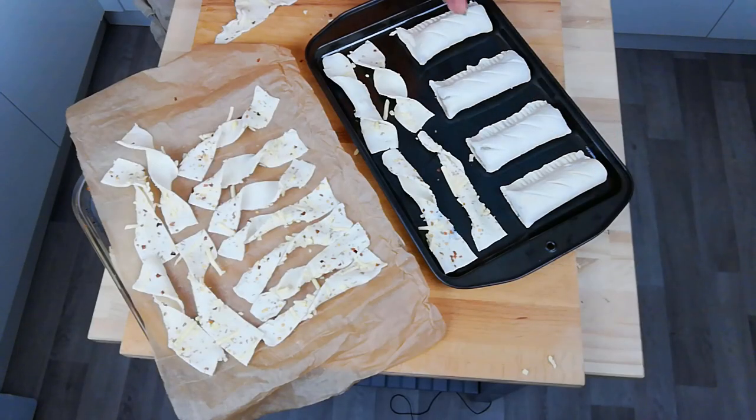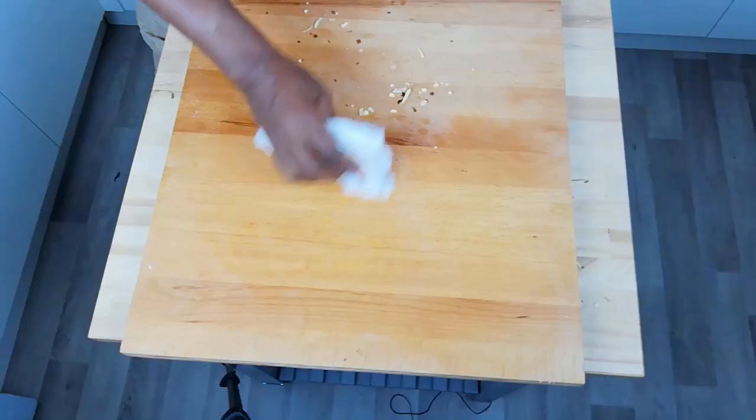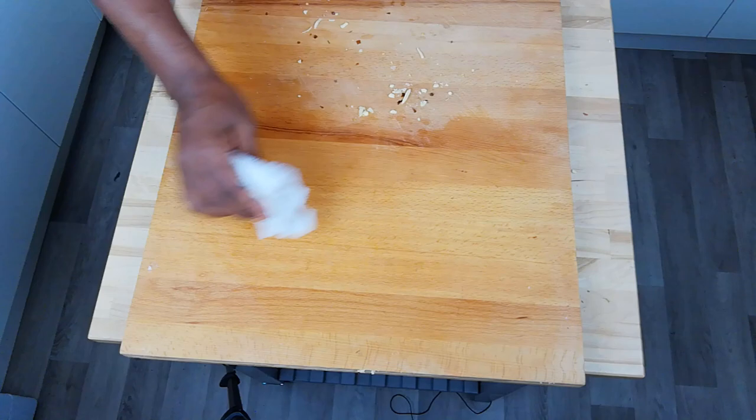We've got our sausage rolls and we've got our cheesy, chilli-ish, herby, rock salty twist. I'm going to put this in the oven - come back in about 20 minutes. Once you're finished, you've got to tidy up.